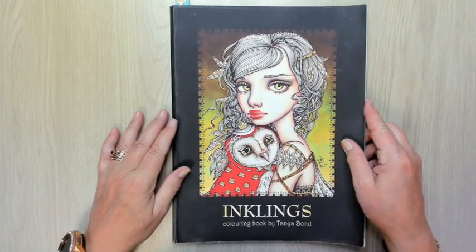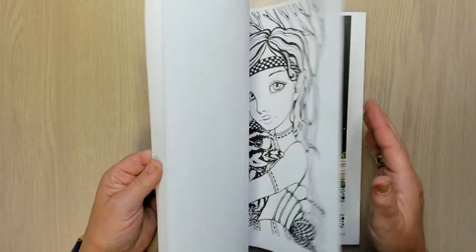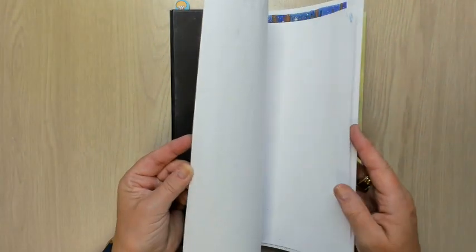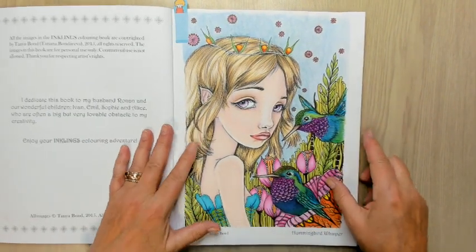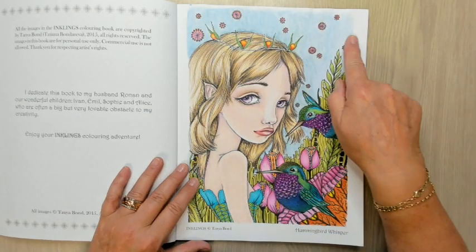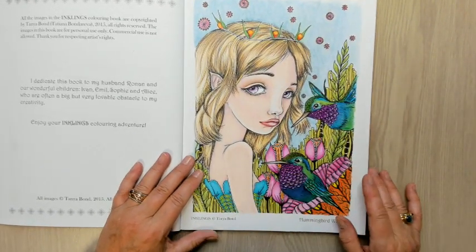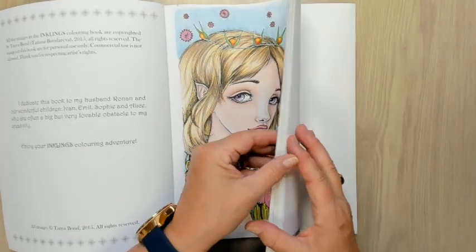I'm still working in my Inklings book and I think I did two. This is the one with a Coli Breeze, and I'm really happy with it. Only I did a watercolor background and the paper didn't like that, so I'm not so happy with the background, but I love my birds. Some good and some not so good things.